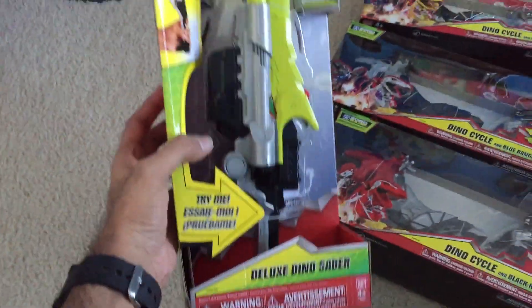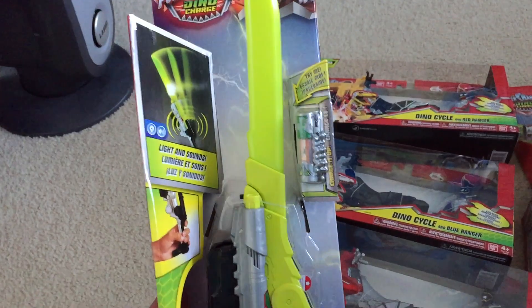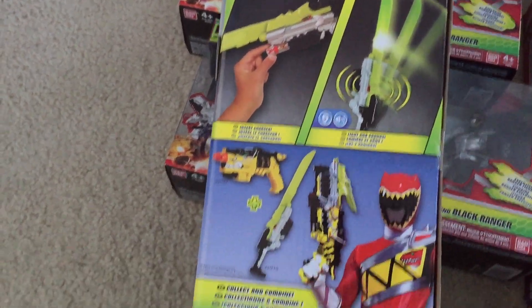And of course there's also the Deluxe Dino Saber. I'm very happy it's a deluxe item because the basic weapons have been pretty terrible. You insert a charger and it has lights and sound — lots of really cool stuff and you can combine it too. Oh man, I'm so excited.